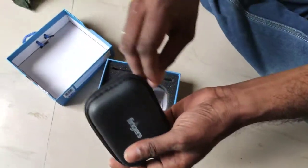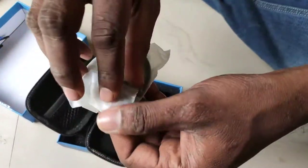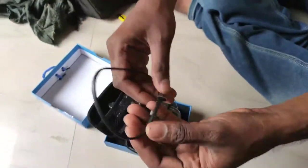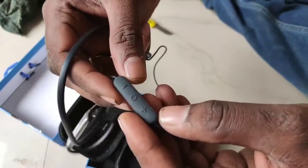Let's unbox the case. There is a leather case. There is the headphone. Let's put it in the carry bag. There is light weight and smooth. There is metal.